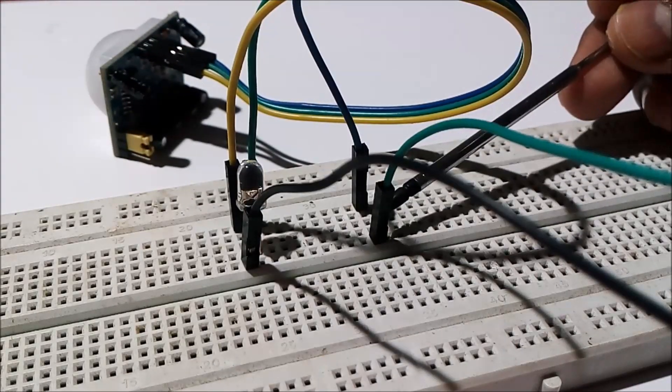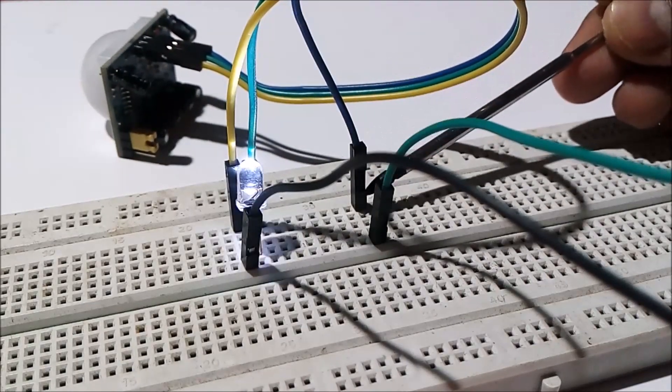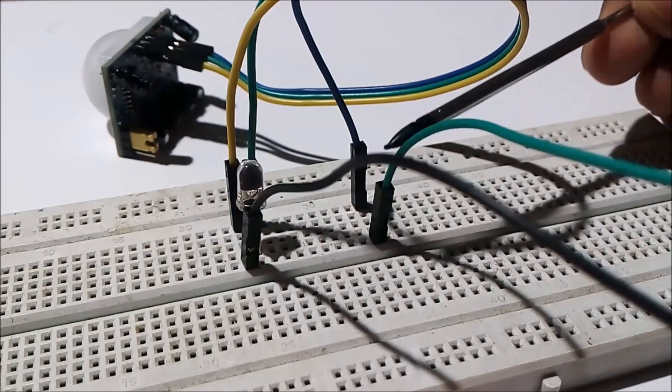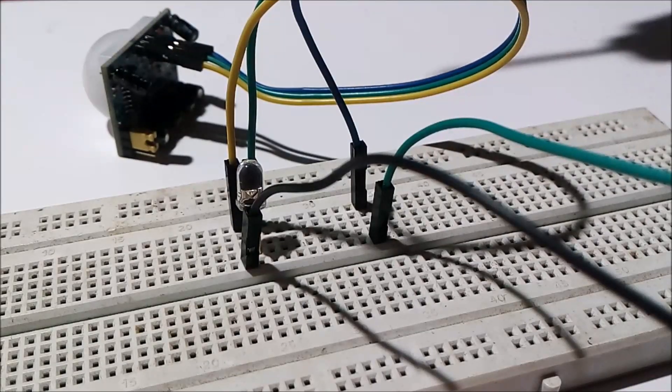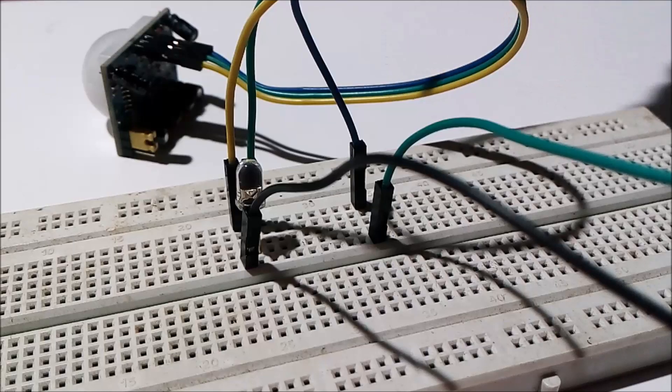Here you can see I have connected the VCC of the PIR sensor to the positive terminal of the battery. This is the data line.